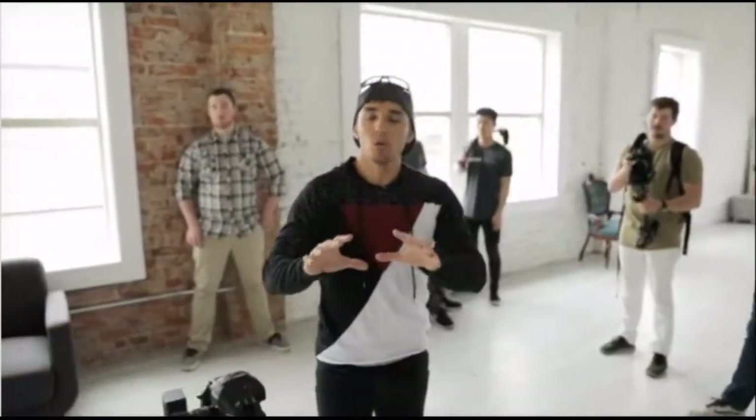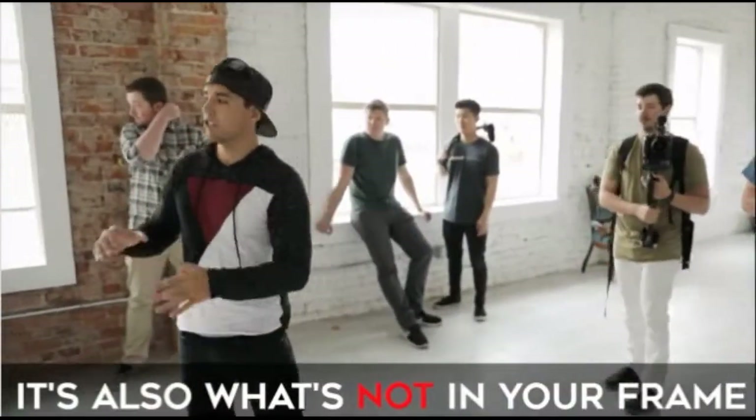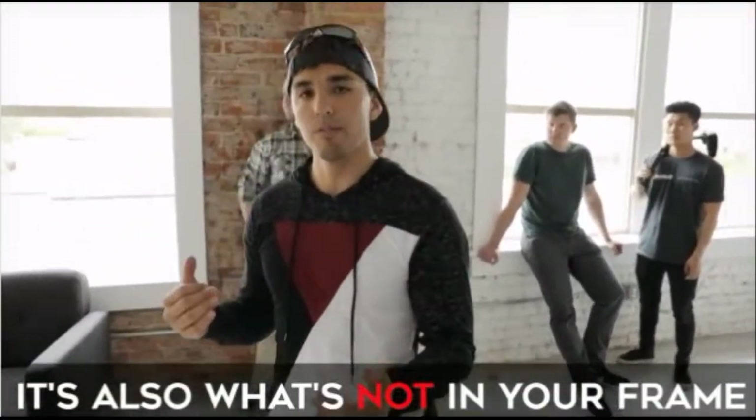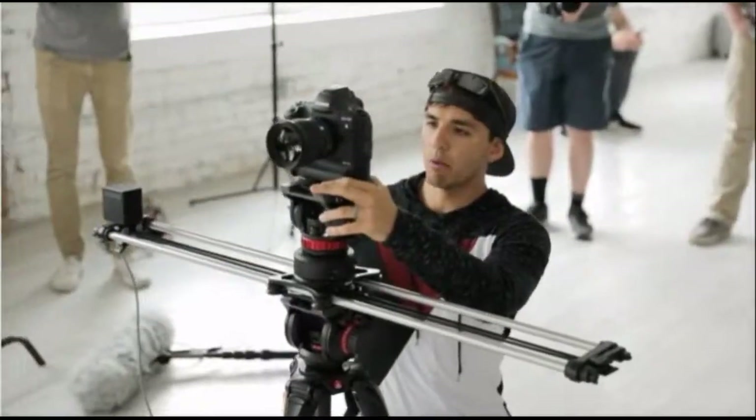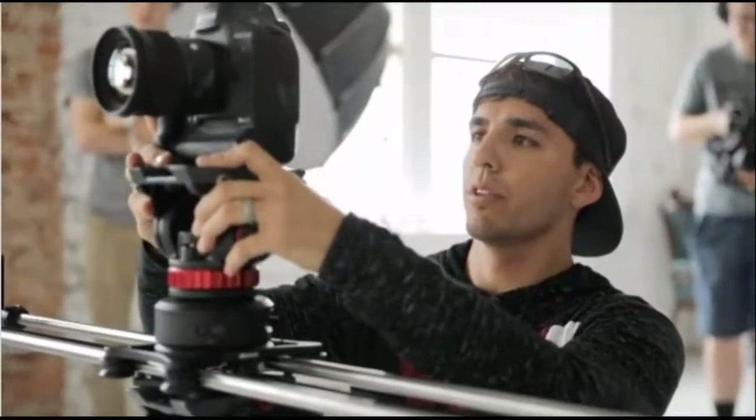There's a ton of garbage in the background - a lot of our gear back there. It's not only what's in your frame but also what's not in your frame. Check for things that distract from the subject. Let's remove anything in the frame we don't want. I'm deciding how much of his body I want - this camera angle is going to be probably waist up, a medium shot. Then I'll have my second camera just tight on the face.